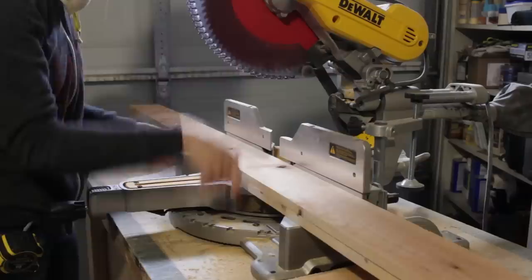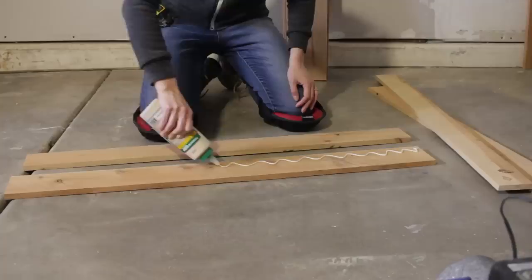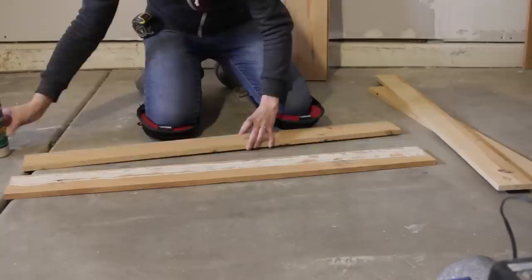Once the frame pieces were ripped to the correct width, I took them to my miter saw to cut them down to length. I also ripped two more boards down, five-eighths of an inch even narrower. Those pieces would function as rails holding the slats of the tabletop.